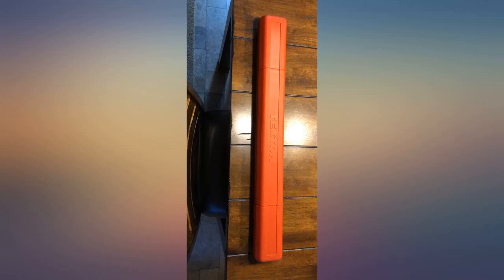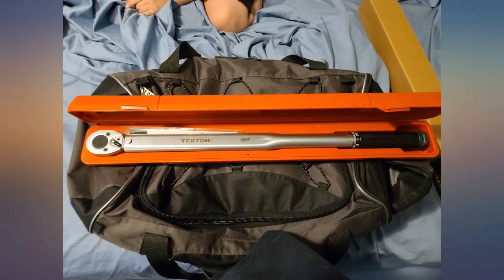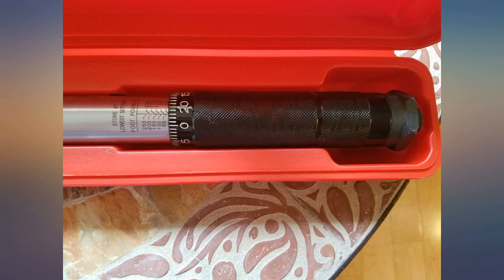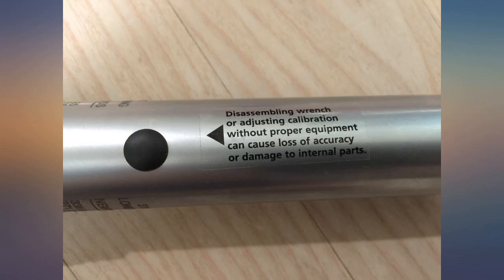Update: I'm an idiot. When I'm wrong I admit it, and I was most definitely wrong in this case. When I was setting the torque value, I was setting one setting too high, which isn't hard to do. The markings are a little ambiguous, but once I figured out to set it at the very bottom of the torque value, it worked like a charm.